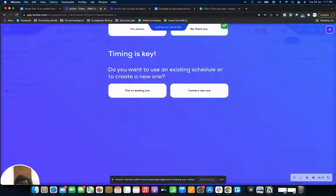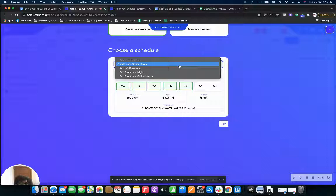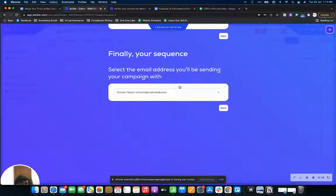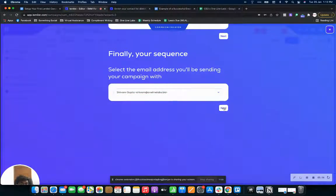When creating a new campaign for the first time, lemlist will ask you to create a new schedule. I recommend Monday to Friday. For the time zone, do it according to the time zone you're actually reaching out to. Since we're reaching out to US and UK leads, I just go with US time because UK time can be a bit heavy. You can do a 9 a.m. to 6 p.m. slot — Monday to Friday works best because people usually don't respond to emails on weekends.